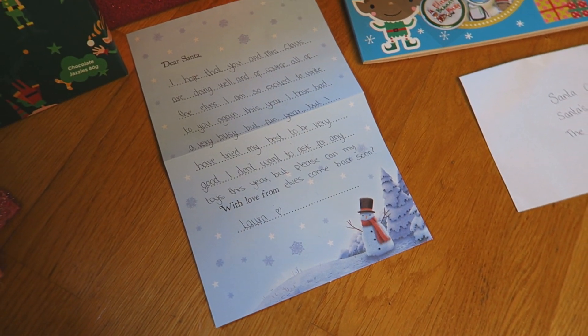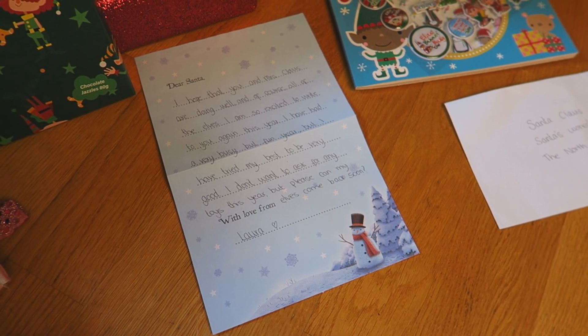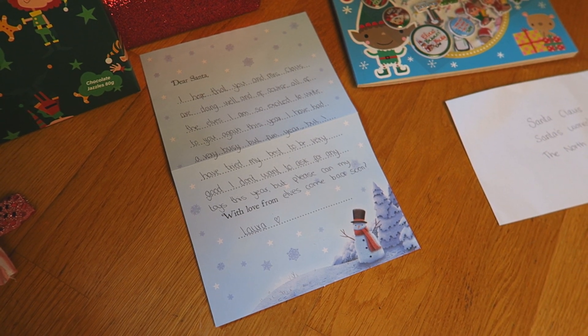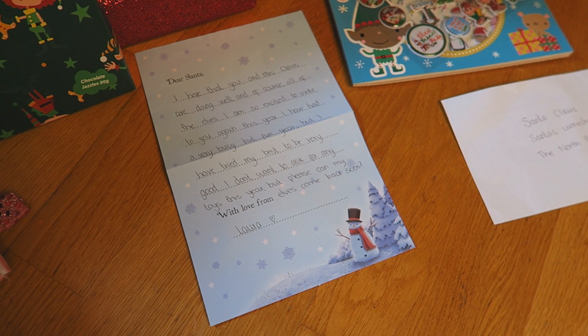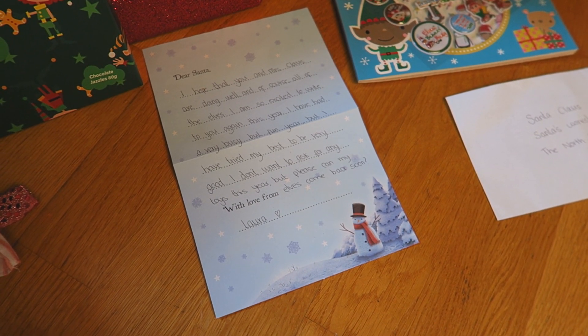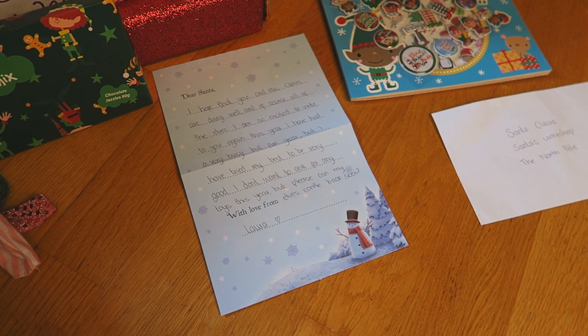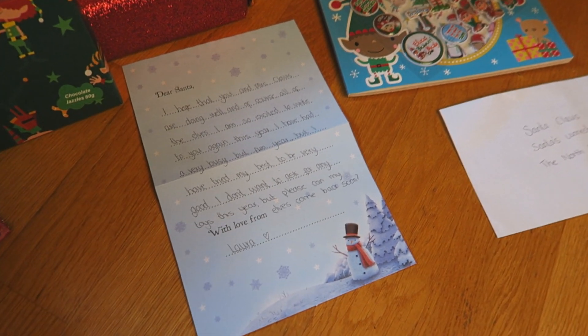So here's the letter that I've written and I'll just read it for you in case you want to do something similar. It says: Dear Santa, I hope that you and Mrs. Claus are doing well, and of course all of the elves. I'm so excited to write to you again this year. I have had a very busy but fun year, but I've tried my best to be very good. I don't want to ask for any toys this year, but please can my elves come back soon.